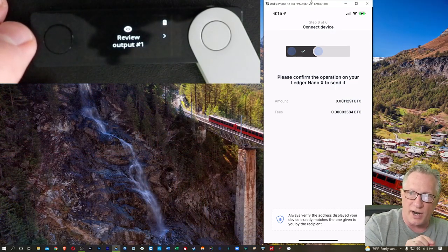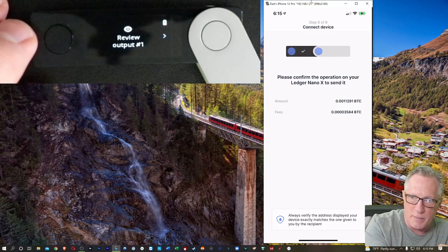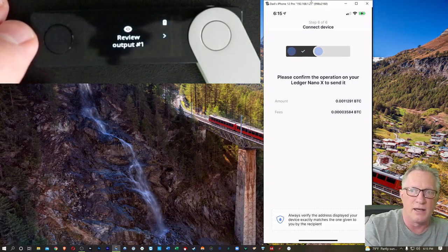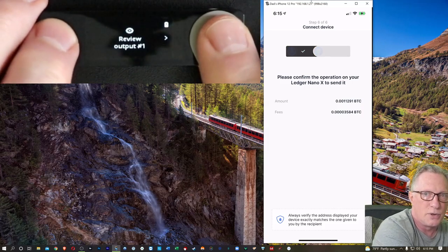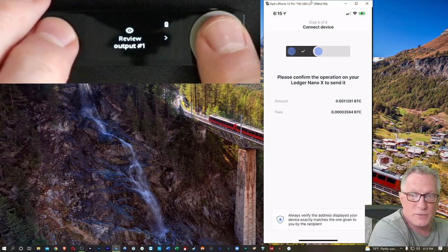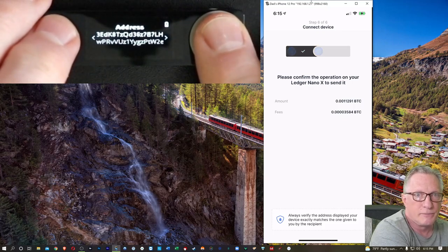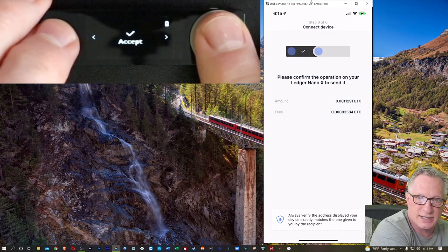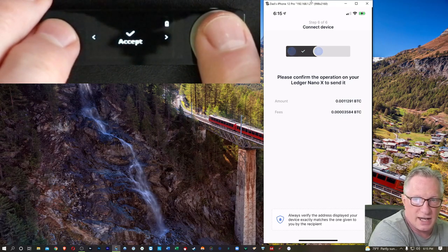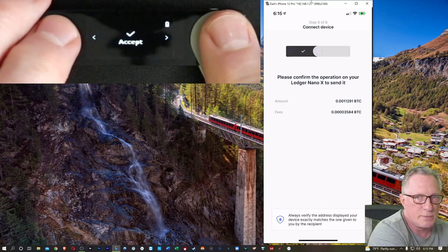The private keys stored on this device do not go across the Bluetooth interface — they remain on the device. The application on the phone has sent a request to the device, and the device is going to evaluate that. As the human operator, I'm going to authorize it. I'll review the output — there's the amount and the address I'm sending to over on Coinbase. When I click accept, the private key on the device will sign the transaction and send out the signed transaction back to the application to authorize the outgoing Bitcoin transfer. I'll hit both buttons.